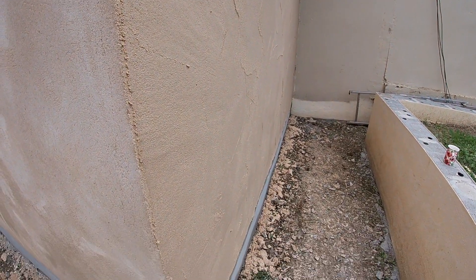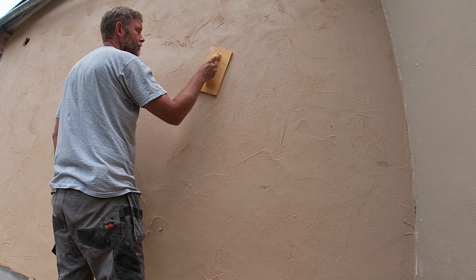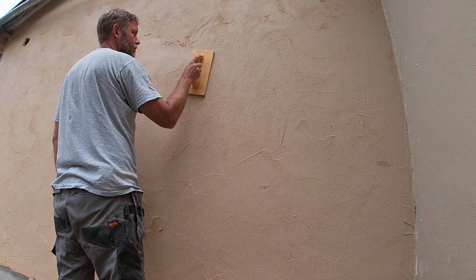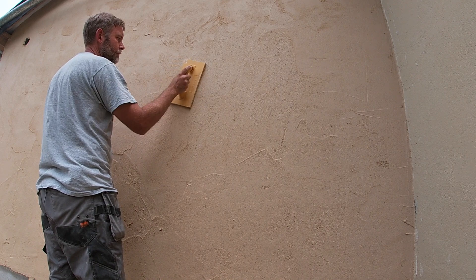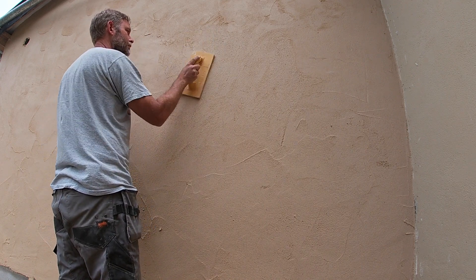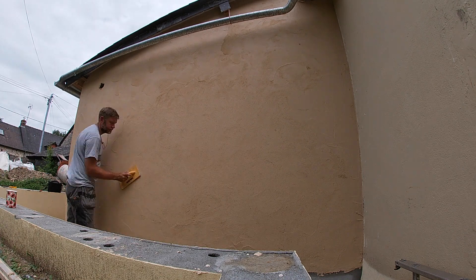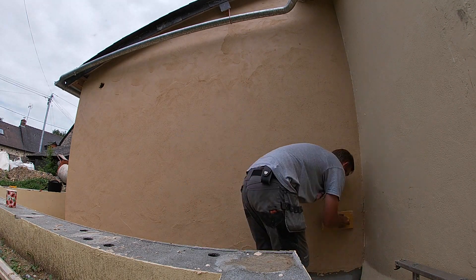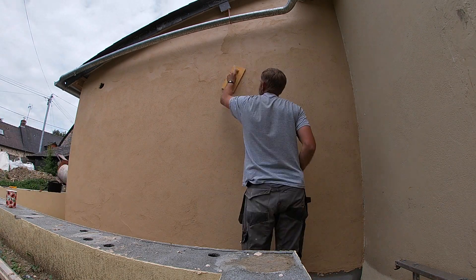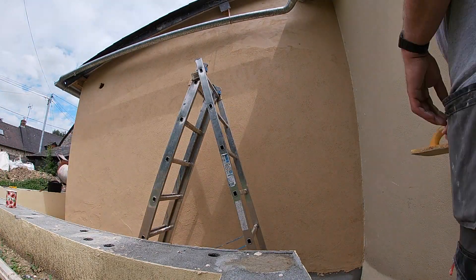You can see the edge looks pretty good — that drainpipe makes it very difficult. Now you need a float, which I forgot to show you earlier. Use a circular motion pressing into the render and it smooths out the bumps and also transfers the render into any holes. It's time-consuming but patience and attention to detail at this stage means you can end up with a really nice finish. I'm using this float at this stage because we want a textured finish. If you want a polished or totally flat finish, you have to go over it again with another float as if you're plastering.